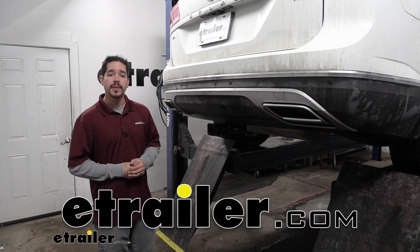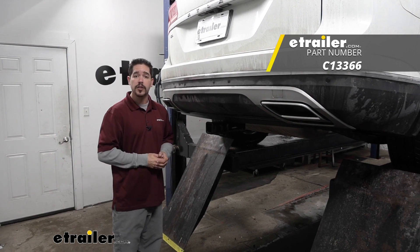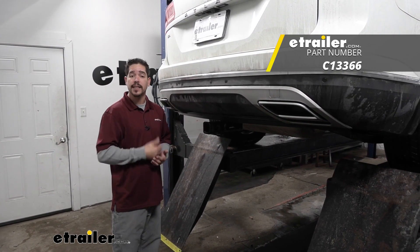Hey everybody, Rob here at eTrailer.com and today we're going to be taking a look at the Curt Class 3 Custom Fit Trailer Hitch Receiver on our 2018 Volkswagen Atlas.